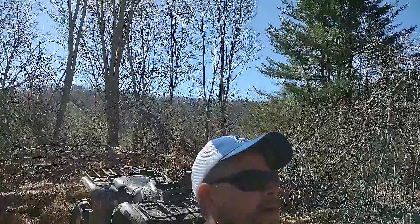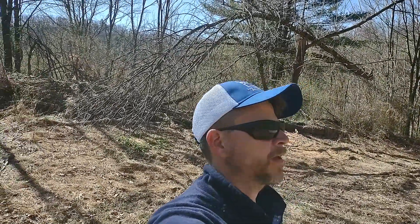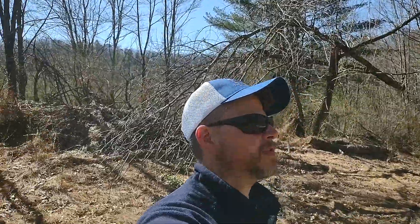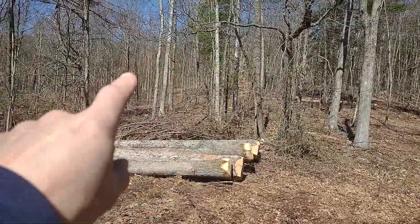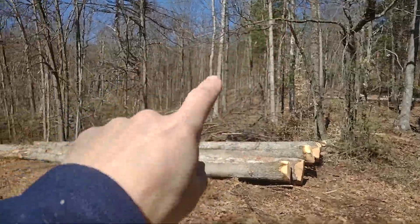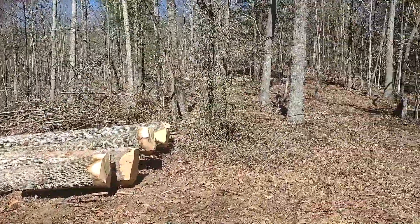Good morning everybody. It's April 10th and this will be another timber project video. Troy's up on the hill and he already brought a couple three skid loader loads of logs down. I'm gonna walk up through here and show you. It's really starting to open this up and there's some really beautiful pole timber in here yet, so that'll give those trees some release and get some browse in here for the deer.